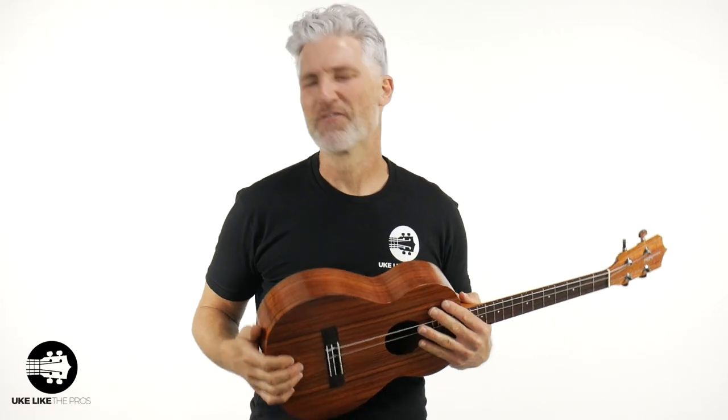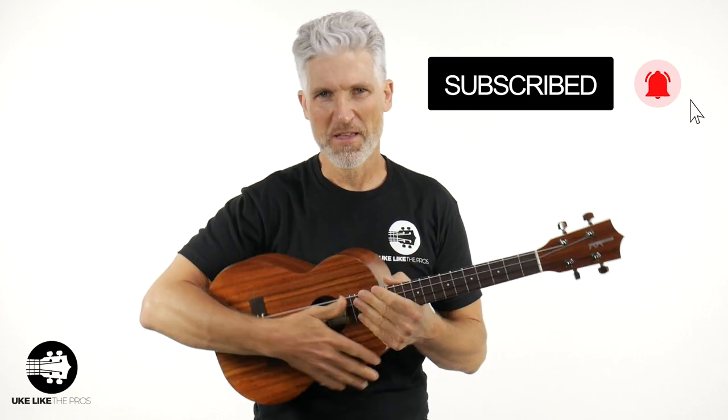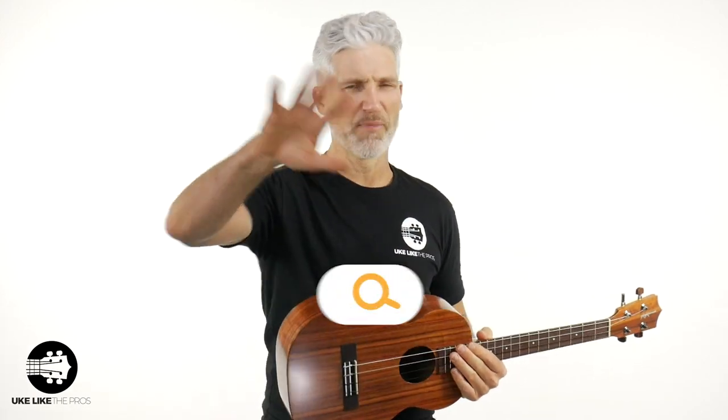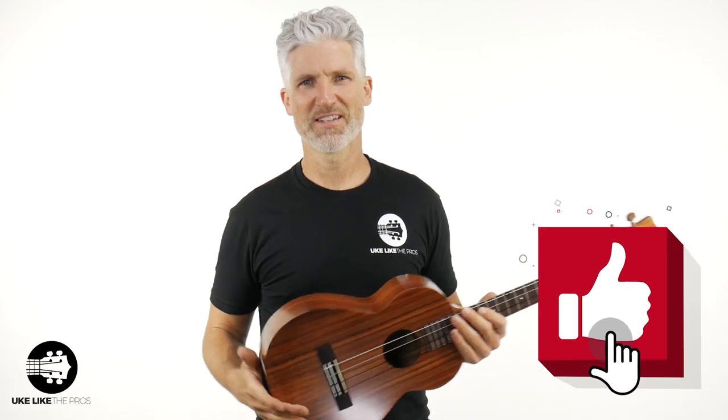Thanks for being here. If you're new to the channel, or if you're watching this video and you haven't subscribed yet — because I know a lot of my viewers aren't even subscribed yet — make sure to subscribe, turn on that bell notification, and let me know what you're thinking about this. We're going to go over all the specs and details of this Kamaka baritone. We take baritone very seriously at Uke Like the Pros. At my website, ukelikethepros.com, we've got baritone courses, Q&As, and a bunch of baritone stuff. Leave a comment below, smash that like button, and if you know another baritone or ukulele player, make sure to share this video.